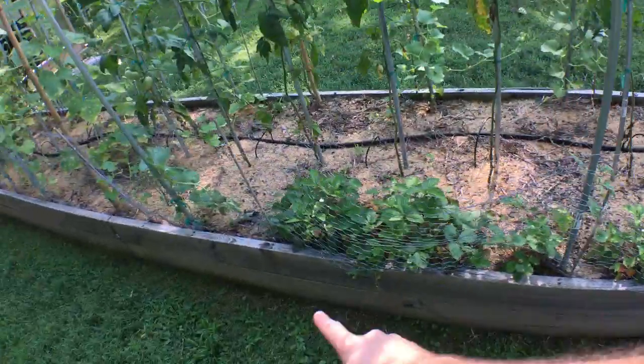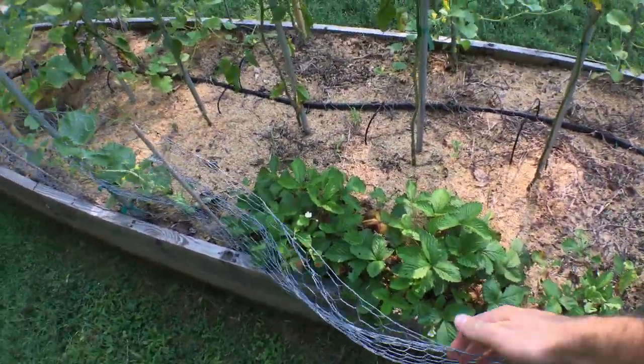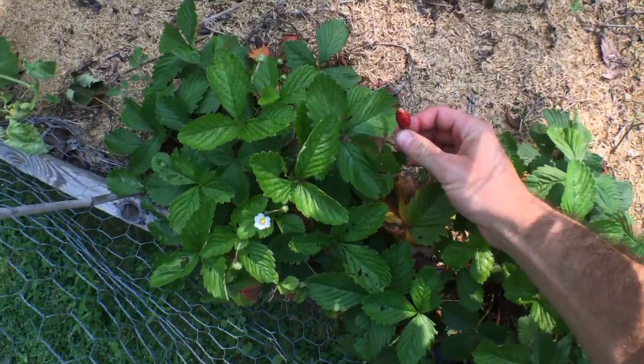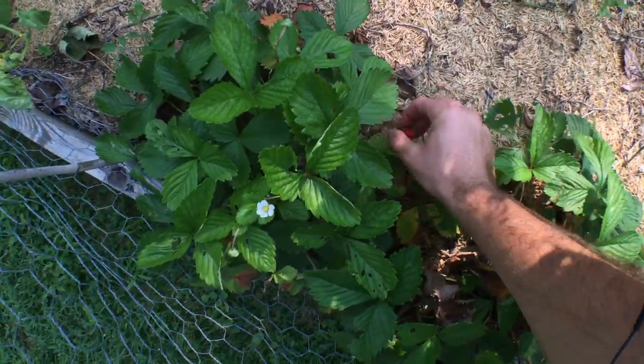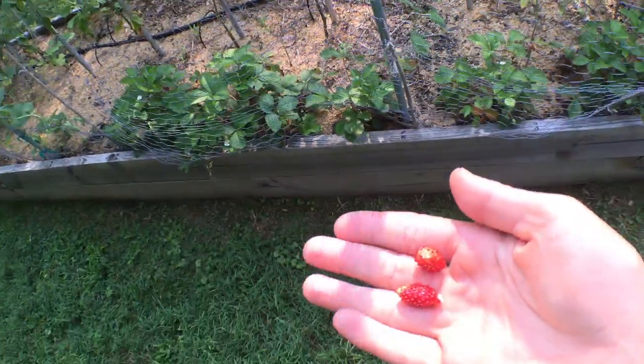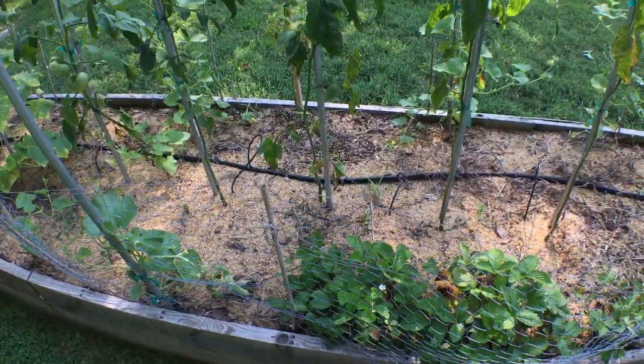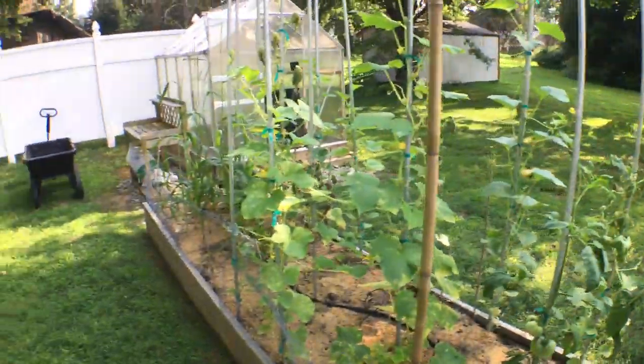We also have something here called the Alpine strawberry. You can see these little strawberries — quite unusual. But these strawberries pack a punch. They're incredible — one of the most intense fruits I grow. It kind of tastes so intense that you almost think it's like a candy, some really intense candy.